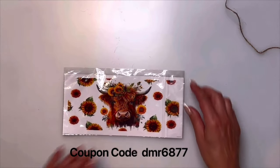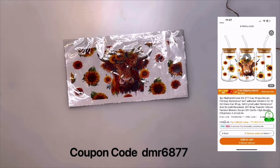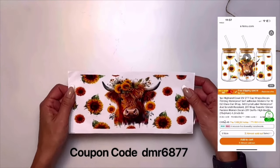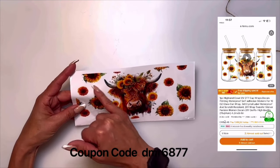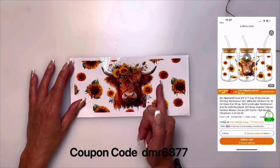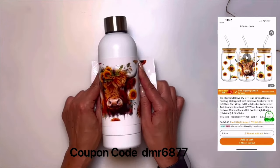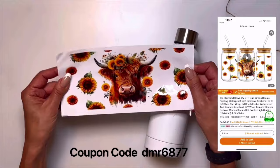Everybody loves highland cows — this was just a decal, a cup wrap-around decal. I do like highland cows — who doesn't, especially with sunflowers! The only thing is the extra design elements might not match if you're wrapping it a certain way. I would just cut out the little top sections and maybe just cut out the sunflowers on their own. I have a water bottle and I think it would look really great on a nice white water bottle. For $2.49 I think it was a great deal.